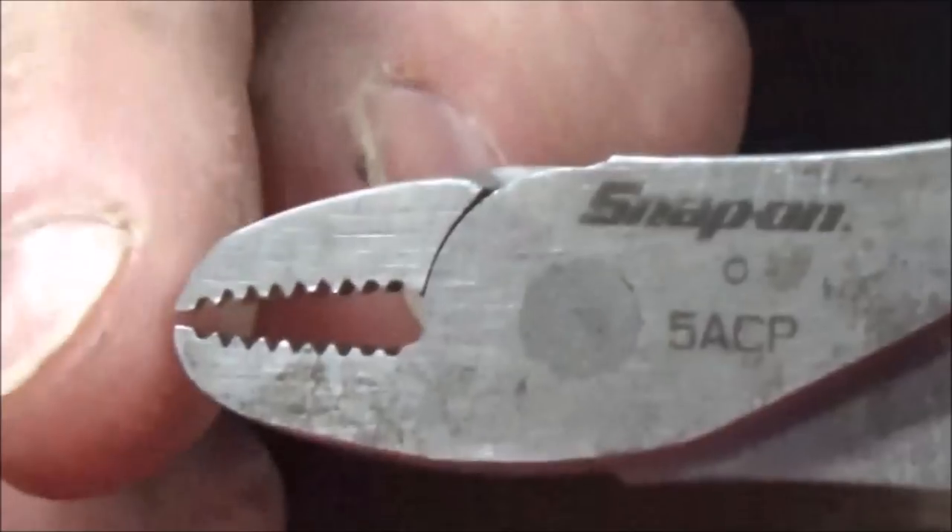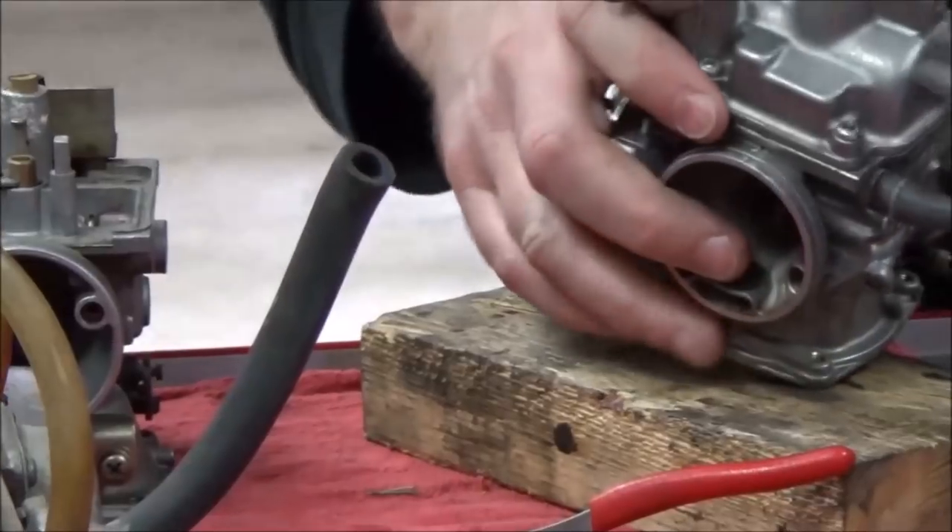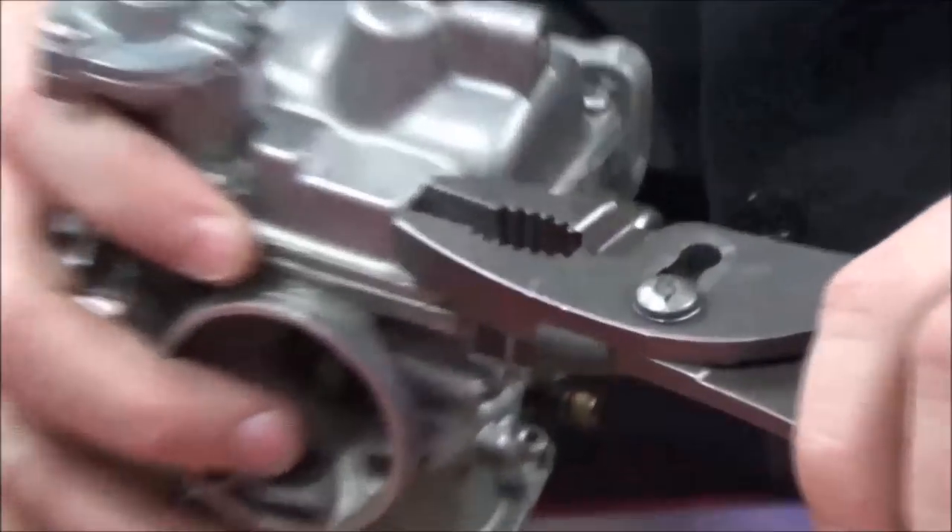Do you see how tight of an arch there is right here? It's not real square like a big pair of pliers. If I take a pair of pliers and try to get this screw out, do you see how the edge of the pliers runs out of room — I'm bottomed out. I just don't have any room.